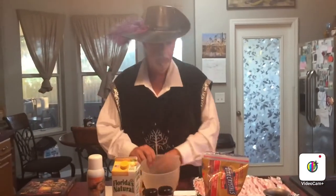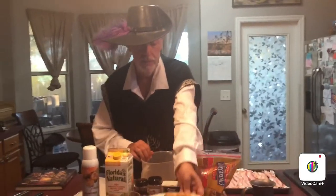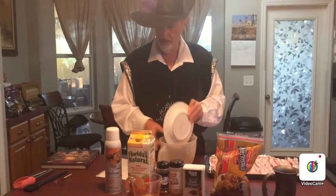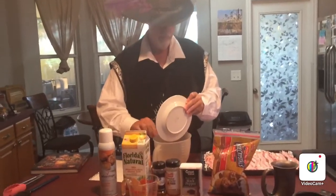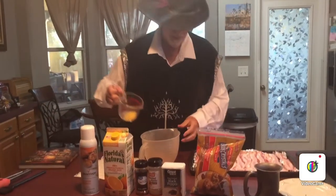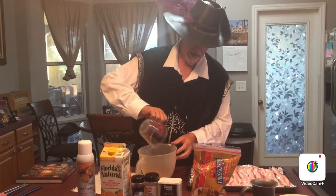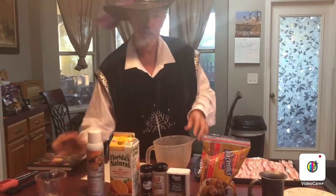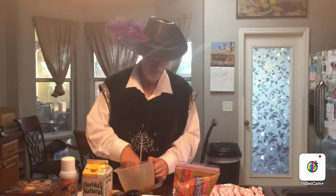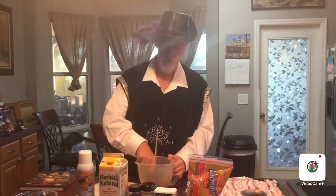Now we're going to take our bowl and put the ingredients in. I've already pre-measured them. We're going to add the orange juice — the orange juice gives a really nice citrusy flavor — and believe it or not, the garlic powder, the pepper, and the brown sugar all work together really nicely.